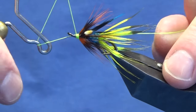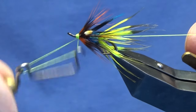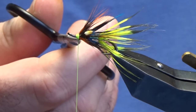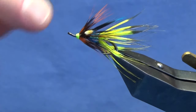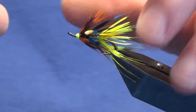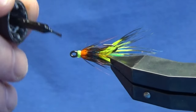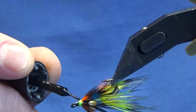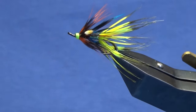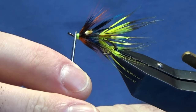Straight in with the whip finishing tool and throw in a whip finish, pull the thread nice and tight, and trim away the tan thread. Just coming in with a wee drop of super glue under the head — you don't want it going into the hackles, just under the head. Once that dries, put on a couple of coats of varnish just to seal up the super glue, and that gives a nice bright shiny head.